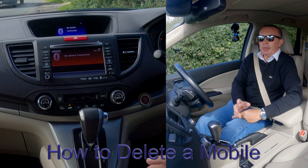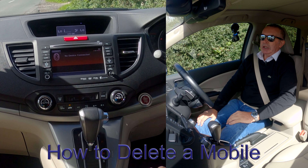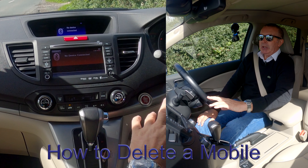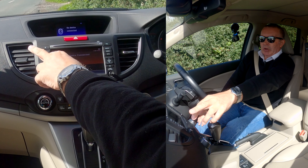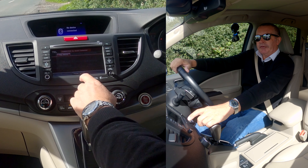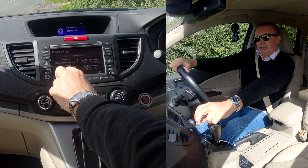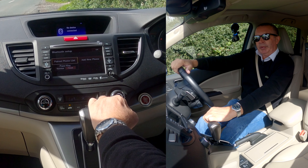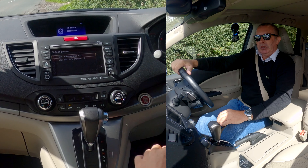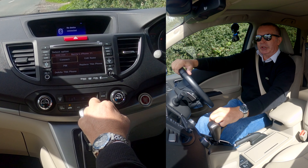I'll show you how to delete a mobile from the Bluetooth audio system in this 2014 Honda CR-V. From any screen, you've got up here Source, you've got Telephone. If we click Telephone, then Telephone menu and Phone Setup. Click Phone Setup, then Bluetooth Setup, then Paired Phone List. And you'll see there Barry's iPhone 11.